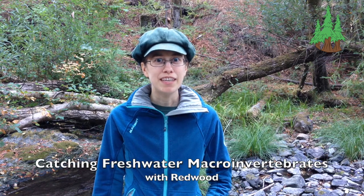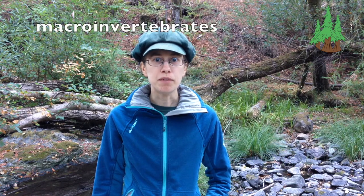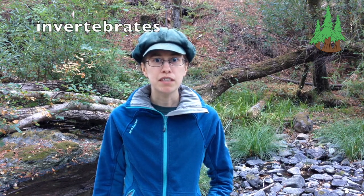Hi, I'm Redwood. I'm going to show you how to catch some animals that live in creeks and streams. We're going to look for macroinvertebrates. Macro means these animals are big enough to see without a microscope. Invertebrates are animals without backbones. You can think of how vertebrae are the bones in a backbone — these animals don't have those.